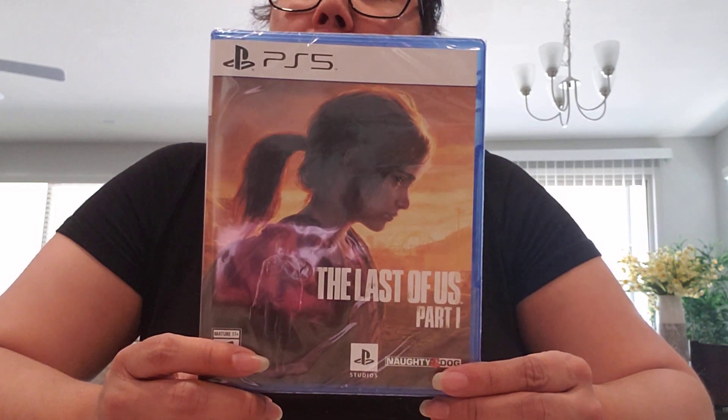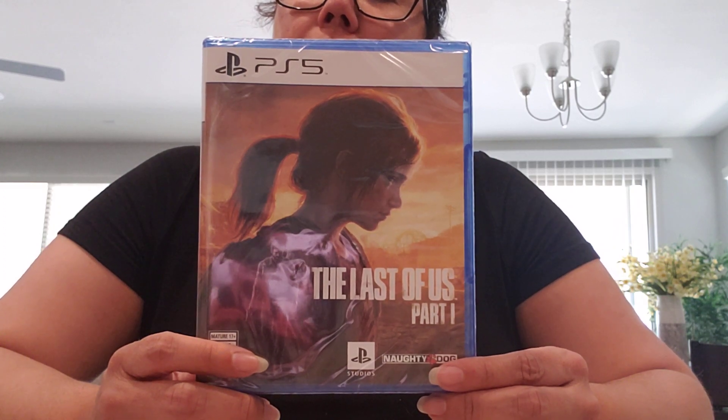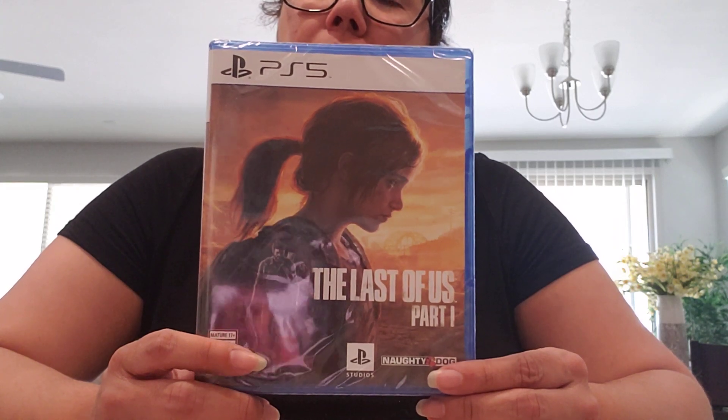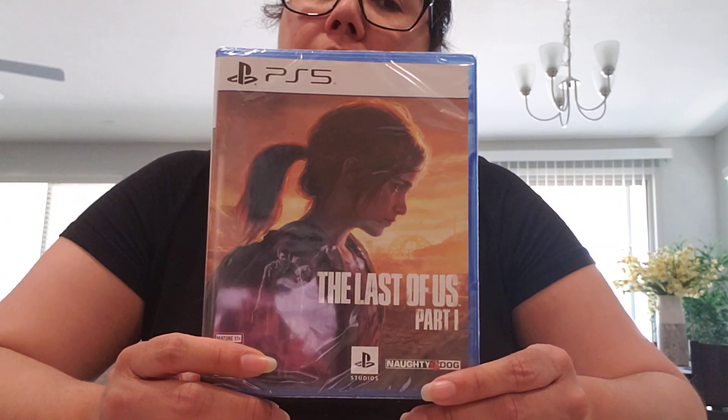I've already watched the show — I think it's on Netflix, The Last of Us. I can't remember what streaming service it's on, but we already watched it, finished it, and loved it. And I know it's similar to the game.